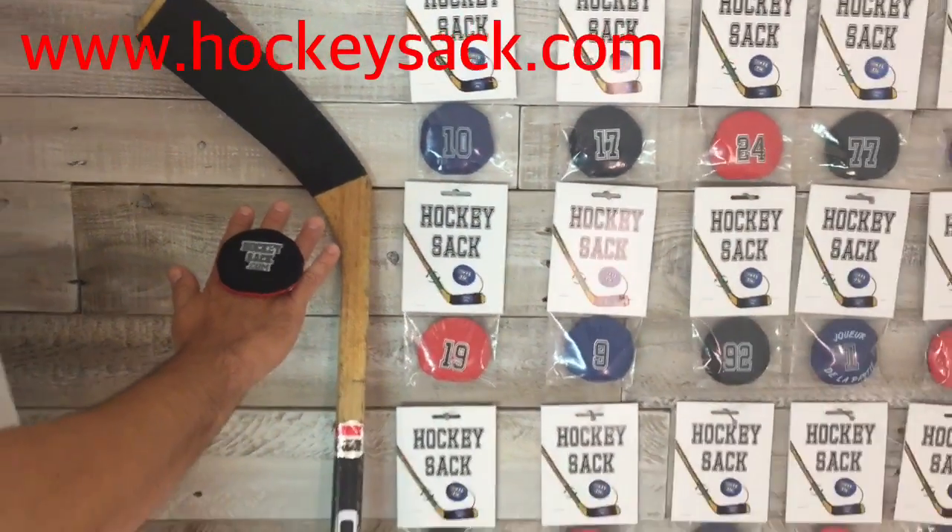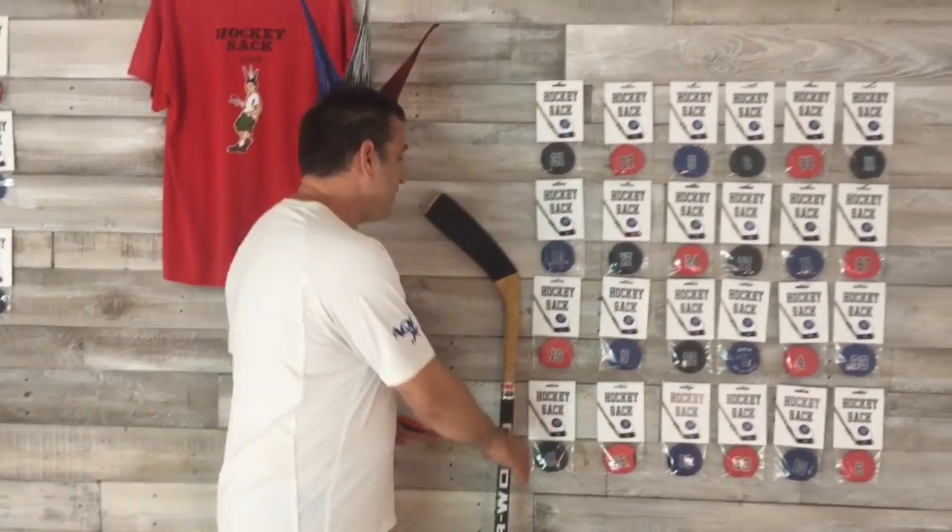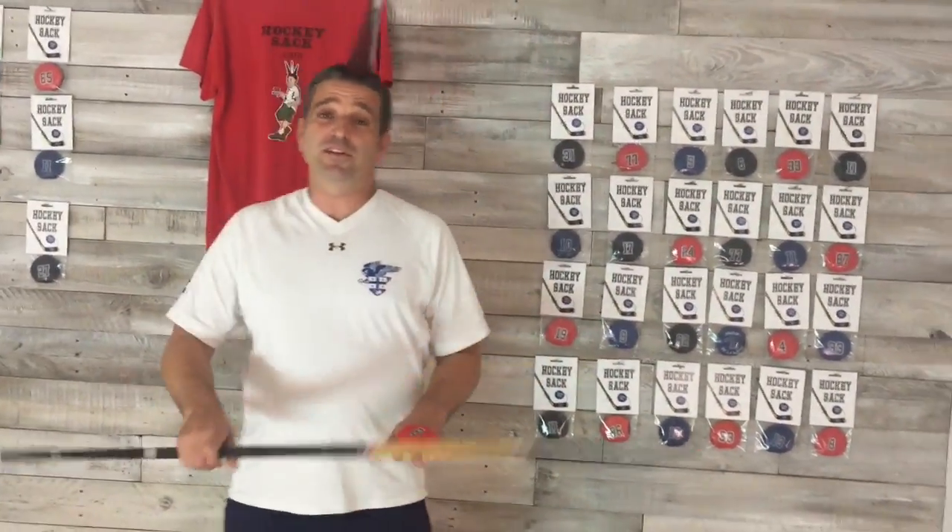Hi, welcome to HockeySack.com. This is our HockeySack. We mix the good old classic HackeySack with the hockey puck together. So we created a crossfit tool to help you practice your hockey better.